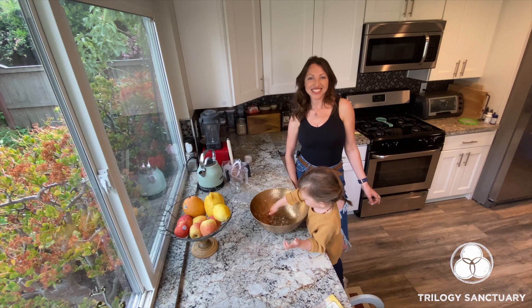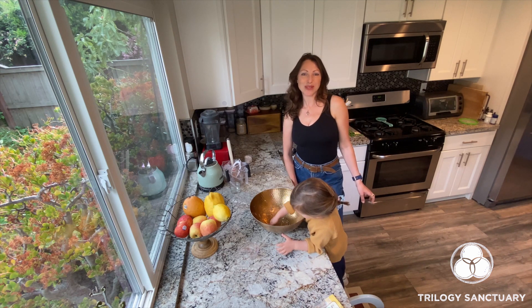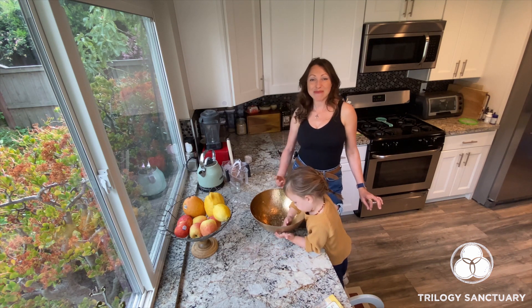Thank you for watching! Tune in for some more super easy and simple vegan, gluten-free recipes coming soon.